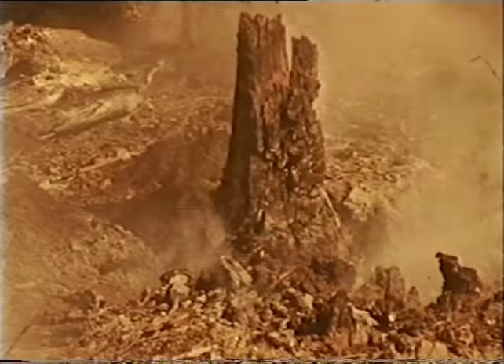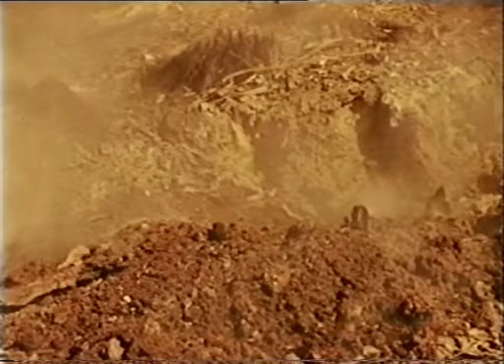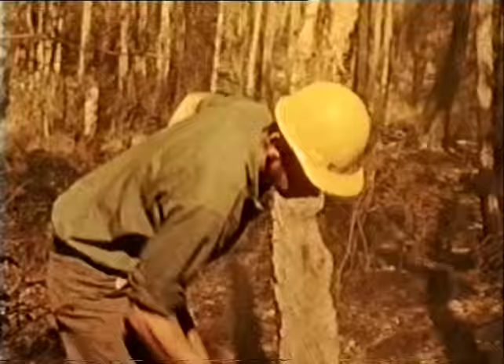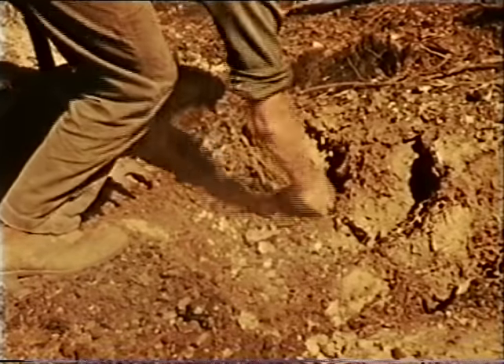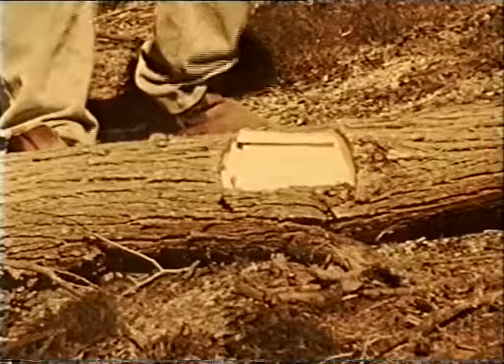Hot spots also occur below ground level and have to be dug out. The last trace of burning material must be removed. Old roots can smoulder underground for days and then surface on the unburnt side of the fire line. Make sure that no burning roots are left. Often small spars burn through at the base and fall across the fire line — unless these are removed promptly they provide a bridge for the fire to cross over.